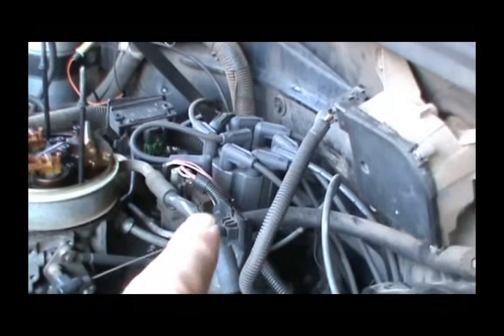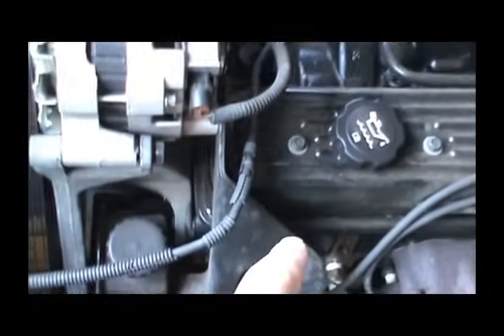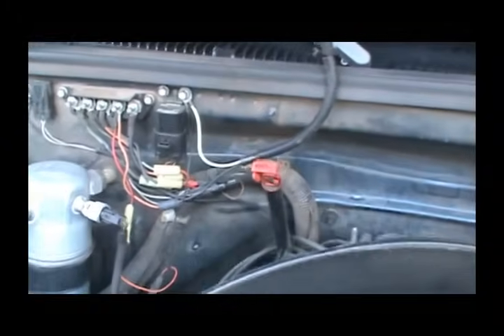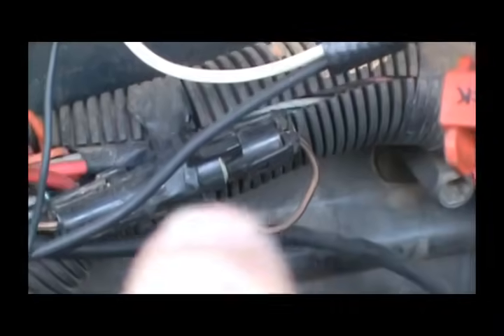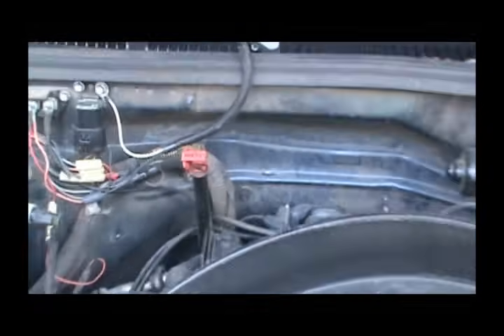So when you take this distributor out and put it back in and find top dead center number one, you have to unhook this wire right up here. If you follow this lead out, there's a connection right here and it looks like a tan and black band wire. You unplug that connection right there, and that puts it into ICM spark control, not PCM spark control.